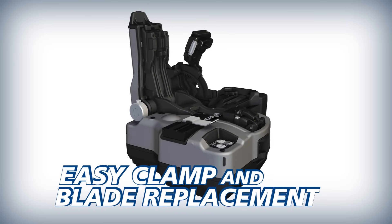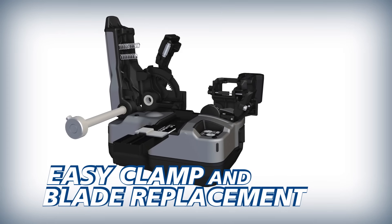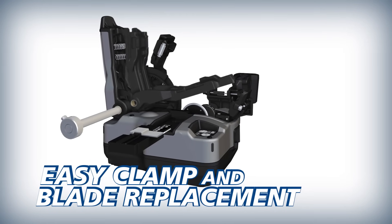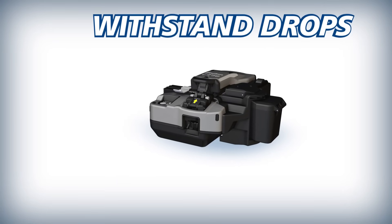To reduce downtime and operating costs, the CT50's fiber clamp and blade can easily be replaced by users in the field. And as an industry first, the durable CT50 can withstand severe shock from all directions.